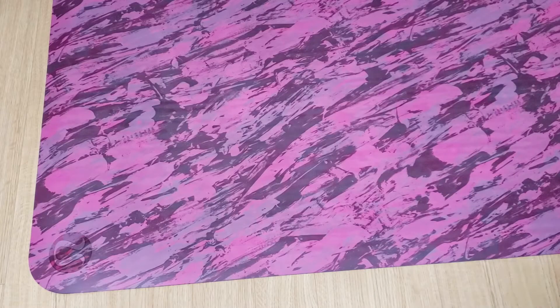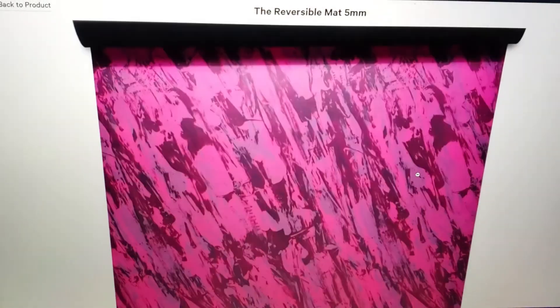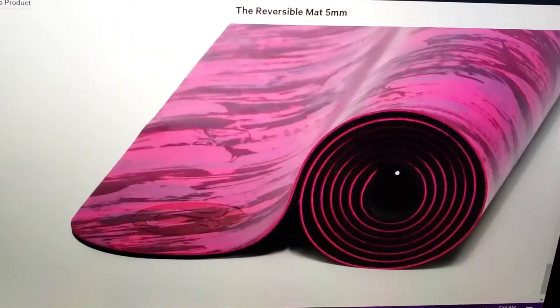I know this mat is designed to handle hot yoga, but what I use my mats for are stretching, yoga, home exercises — stuff like that. I don't do hot yoga so I don't sweat profusely on the mat. I absolutely love this color — it's really unique, and one thing that is amazing about it is that it's excellent at hiding sweat. I find that their patterns are the best at doing that.